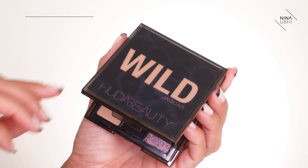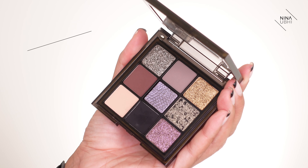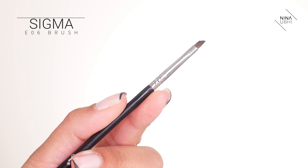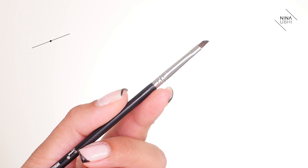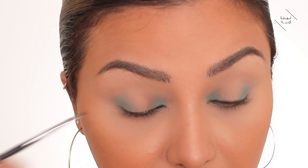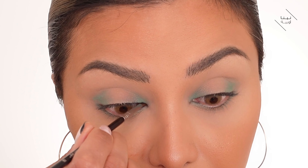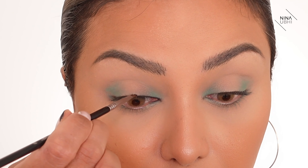Now I'm going to go in with a black shade using the Wild Jaguar palette from Huda Beauty — there's a really nice black shade in there. I'm using a really small brush, the Sigma Wings Liner E06, which is very fine. I'm going to apply this super close to my lash line all the way across, almost like tight-lining, and then smudge it all out.